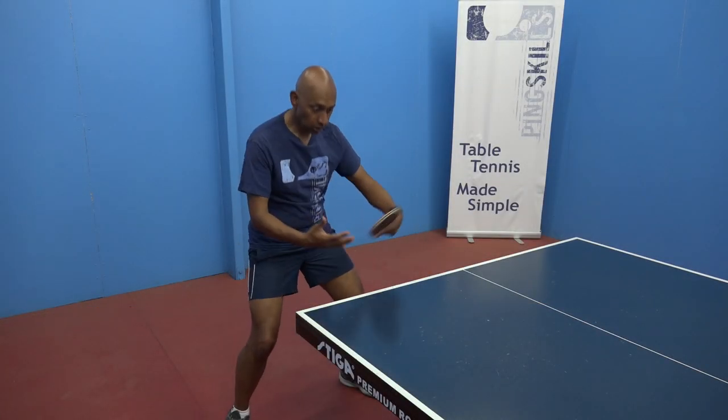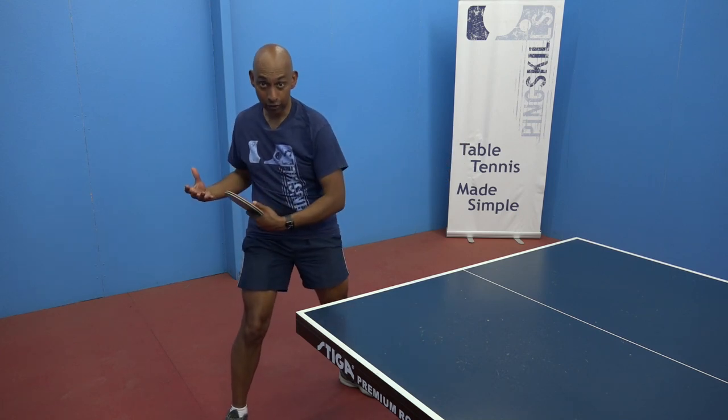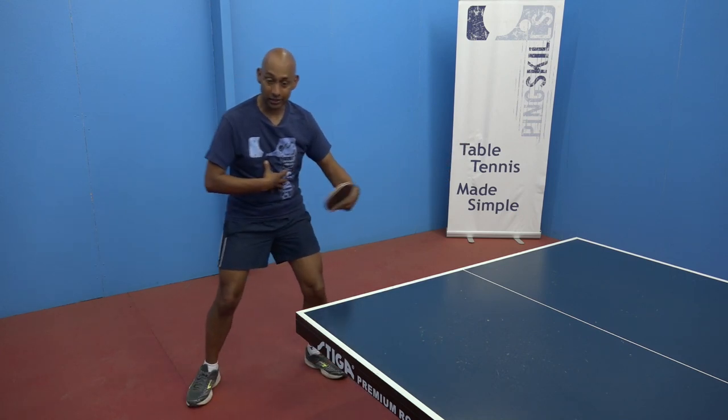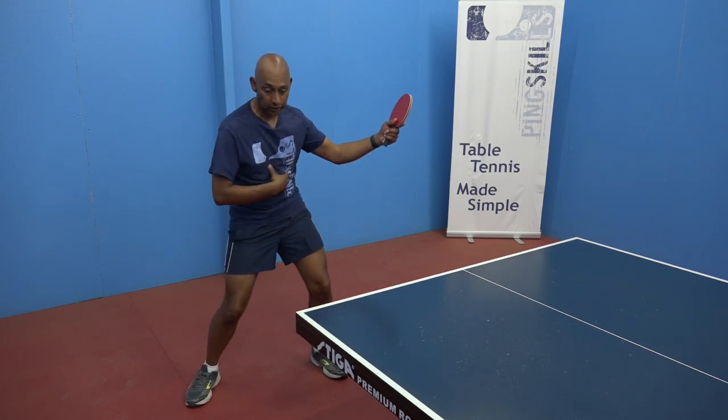When you're close to the table, your upper body is coming up. As you get further away from the table, that's when you can start to add the twisting of the waist, similar to what we did on the forehand side.